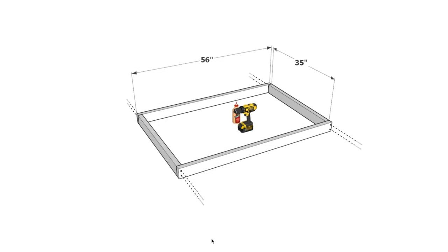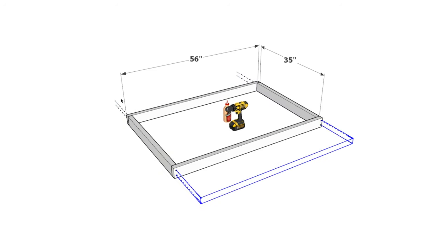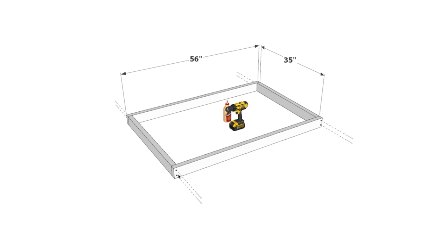For step one, we're going to be creating the frame of the doghouse. We're going to start by building the side panels. Take two 35-inch 2x4 pieces and two 56-inch 2x4 pieces, and secure them together with 3.5-inch screws. Make sure to pre-drill to prevent the wood from splitting, and use wood glue as well to make a stronger bond.